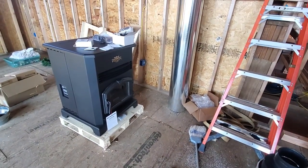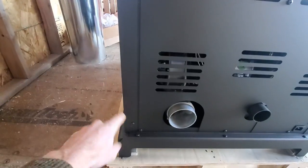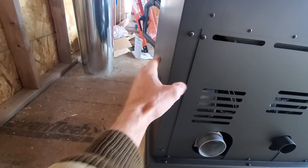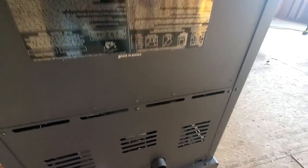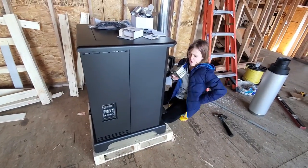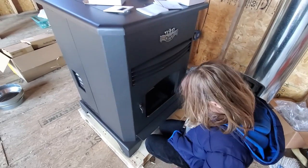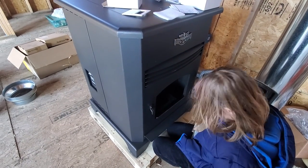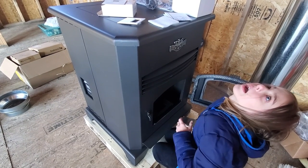On the sides, you take the screws off and the side panel comes off so you can get access to the inside to clean your fans and do other maintenance. This panel comes off as well. It's pretty beefy. Since there's no ash pan, I guess we're going to have to buy an ash vacuum to get in there and vacuum out the ashes.